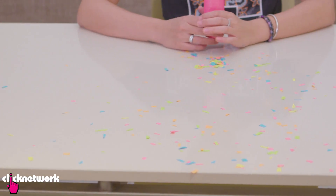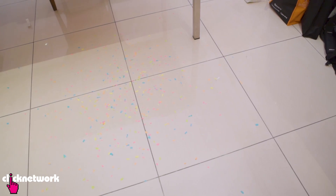Ready? One, two, three. Ta-da! Yes! As you can see, that works really well. And now I have a massive mess to clean up. Yay for me!